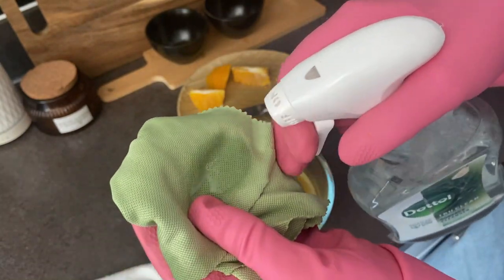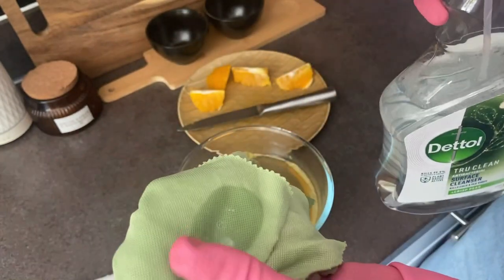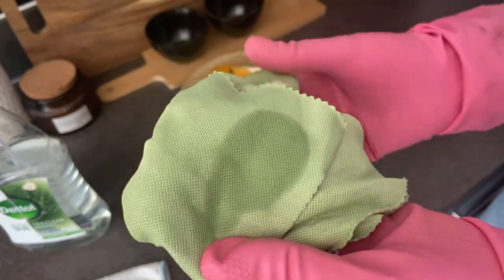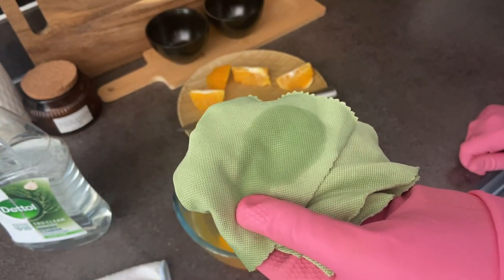Spray whatever spray you're using directly onto the cloth. We're then going to go over the entire microwave, buff dry with the other side of the cloth, and that is our microwave ticked off our cleaning list today.